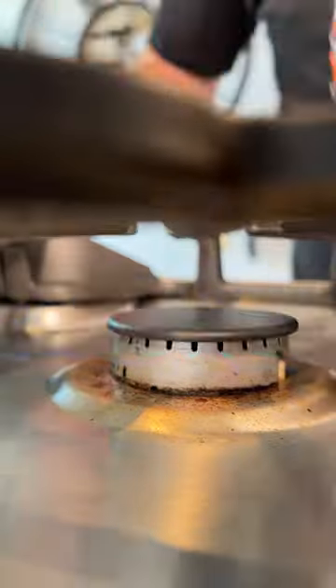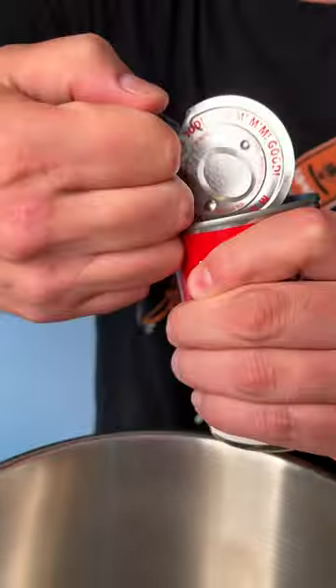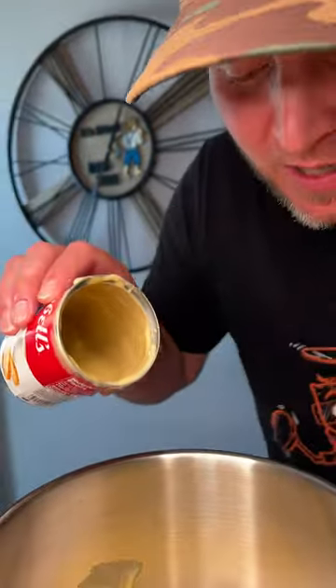First, get you a pot and two cans. $1.50 on the unsalted cream of mushroom, $1.50 on an unsalted cream of chicken. Added a little water in there to get the rest of it out.